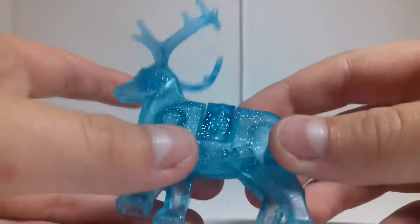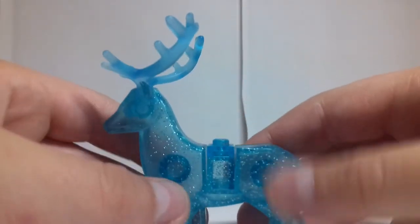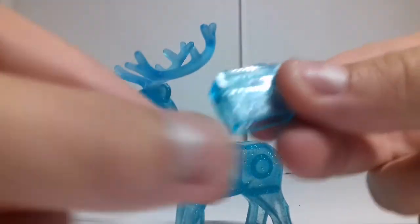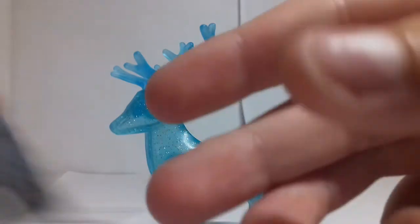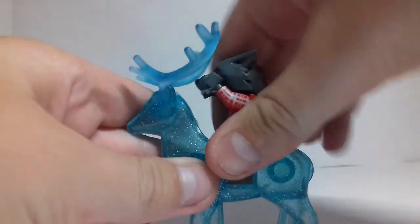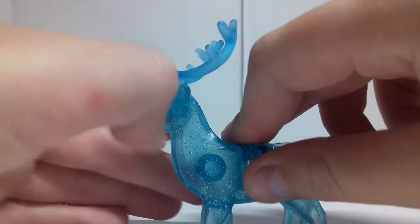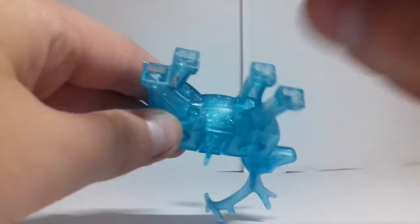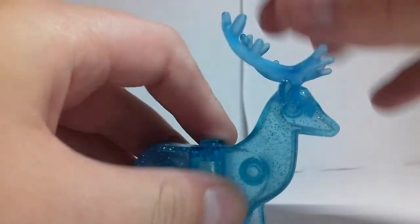This set includes a patronus, and this is a stag. It's got lots of glitter inside of the blue transparent pieces. It's made up of three pieces — two pieces which make up the saddle — and if you take that out, you can have a LEGO figure ride it and it just falls in there.